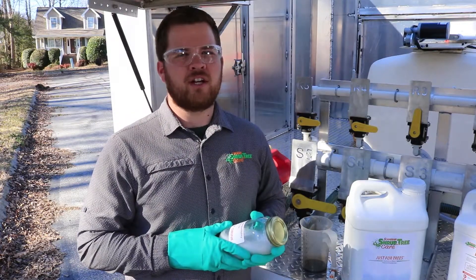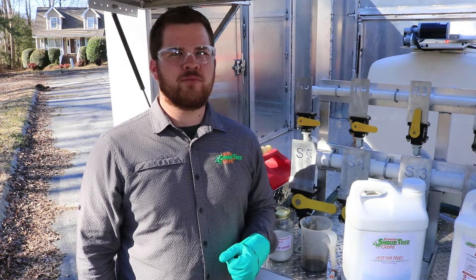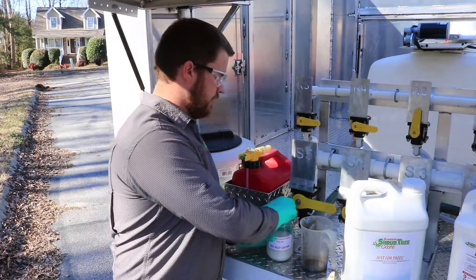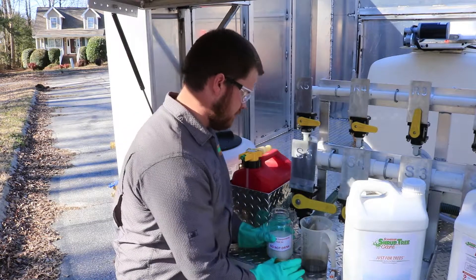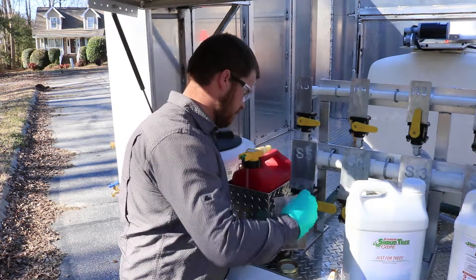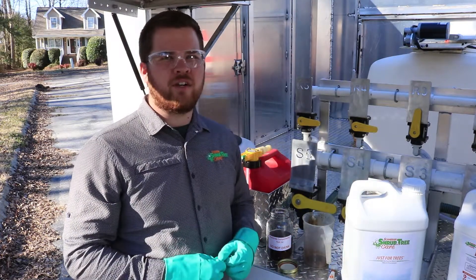Make sure you don't drop the jar because it is glass. Once you've mixed in your first product, now it's time to add the second product. We're going to add our concentrate to the jar. Unscrew the lid and carefully pour the product in. Then replace the lid and shake the jar vigorously again.